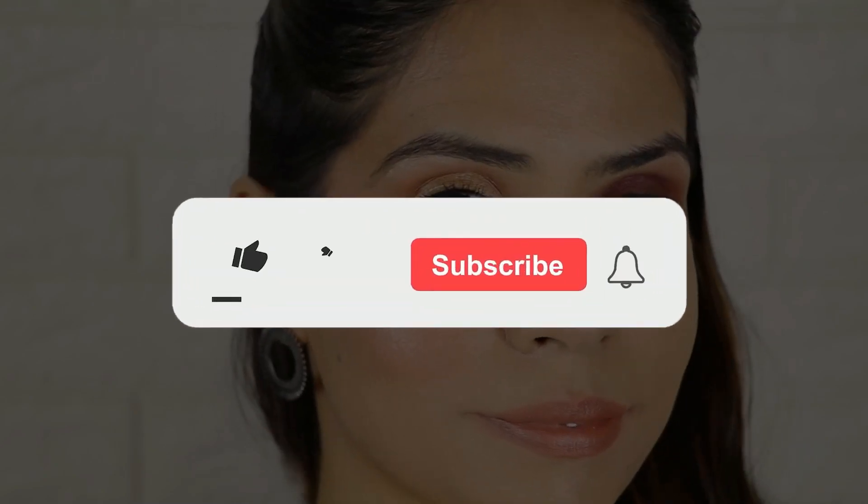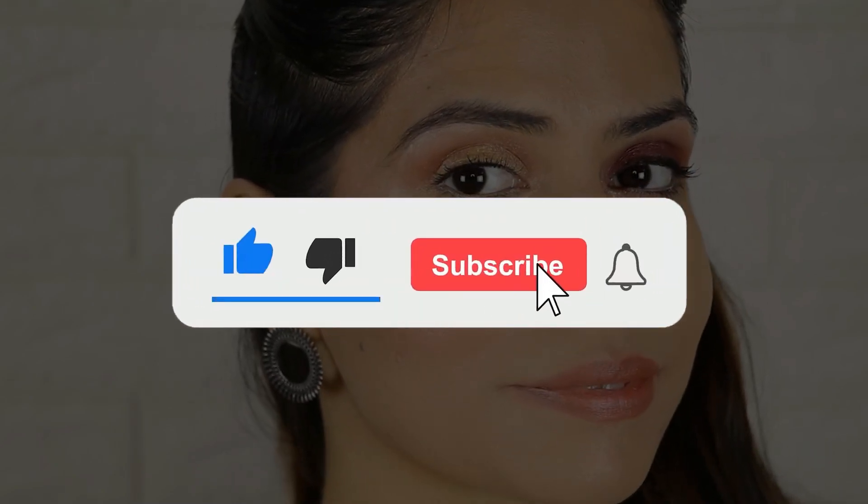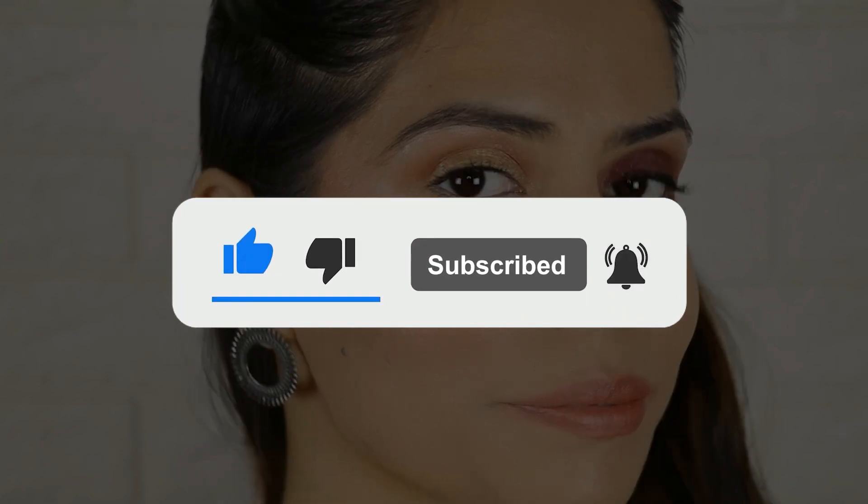That was all for today, guys. Try these hacks and tell me in the comments how you feel about them. I'll see you guys really soon. Bye bye.